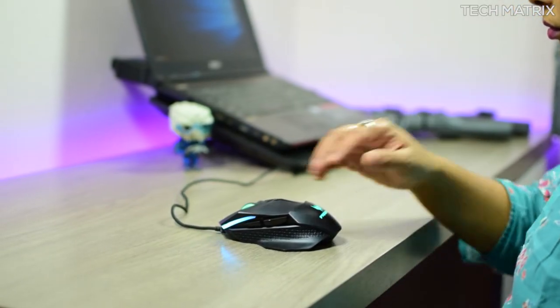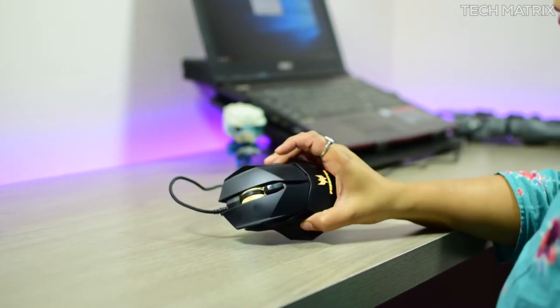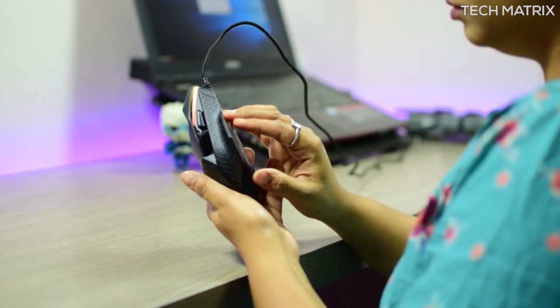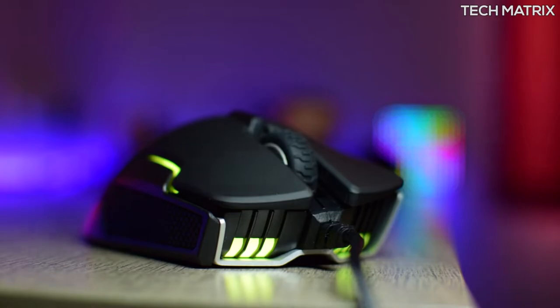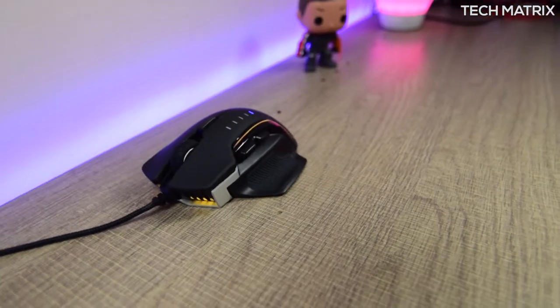This also has onboard memory to save profiles directly on the mouse. There are three completely independent dynamic multicolor zones of lighting which you can control right from the Predator Quartermaster software, with full spectrum for a total of 16.8 million colors.